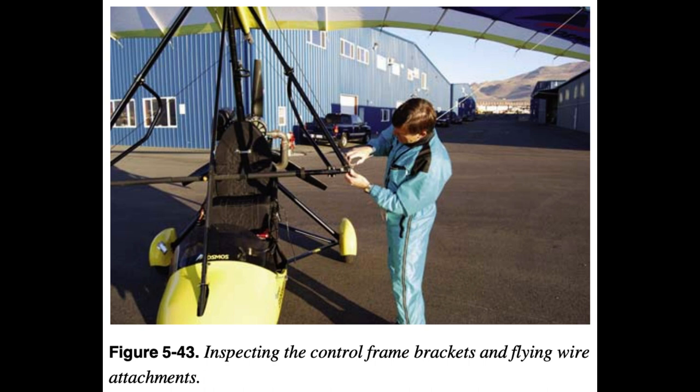Wing Inspection: Start with the nose. Inspect the nose plates and the attachment to the leading edges and keel. Ensure the nose plates are not cracked and the bolts are fastened securely. Check the wire attachments, top and bottom. Inspect the control frame, down tubes, and control bar for dents and ensure they are straight. Inspect the control frame attachment to the keel. Inspect the control bar to down tube brackets and bolts.